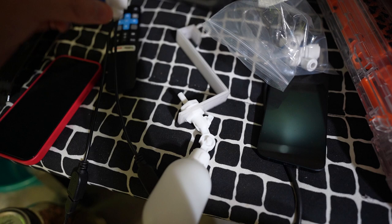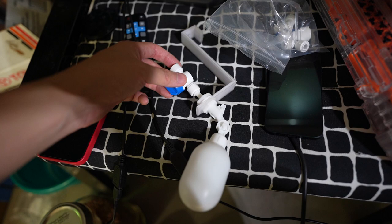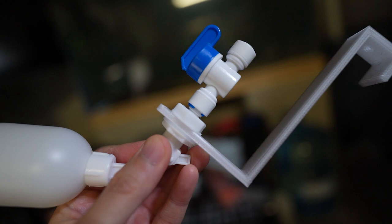I think how it works is this bulkhead just connects to that. I haven't used this before - this is like an auto top off RO-style system, so I'm not 100% sure, but I think it just goes like this and then you connect your line through there. Let's go ahead and give it a shot.